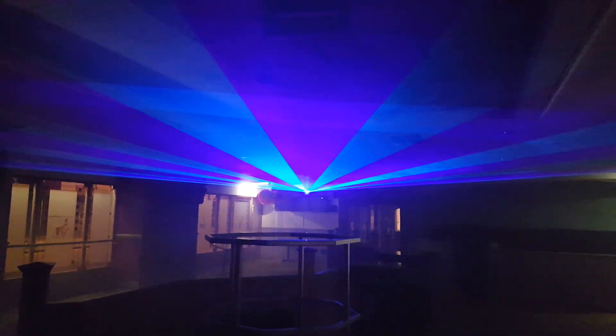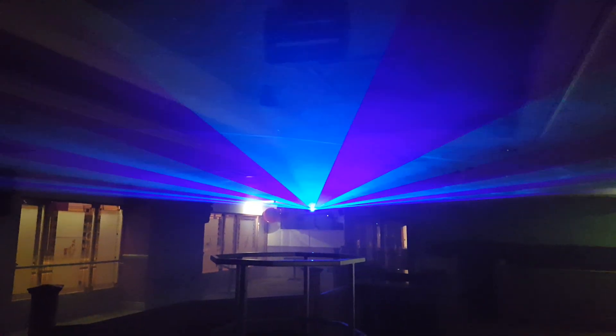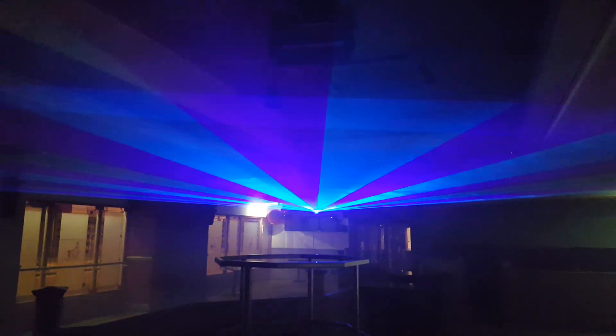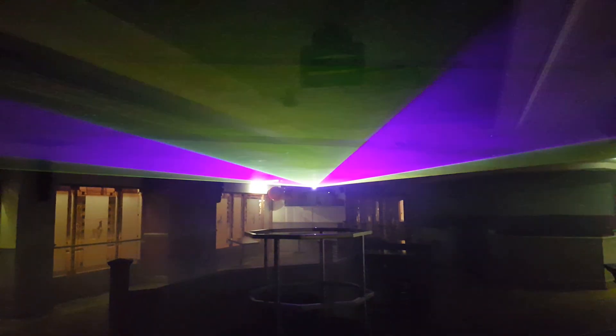This is the DS900 with Quick Show. We've closed the scan area down, so now it's above our heads — it can't come down any lower. All the effects are squished into a very small area, giving a real flat beam.